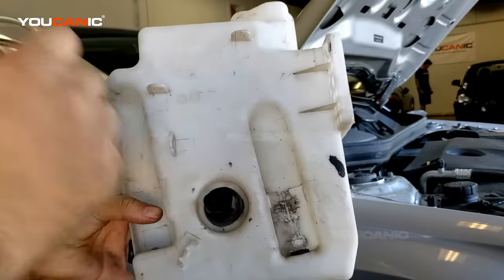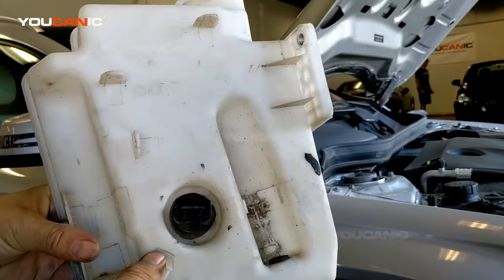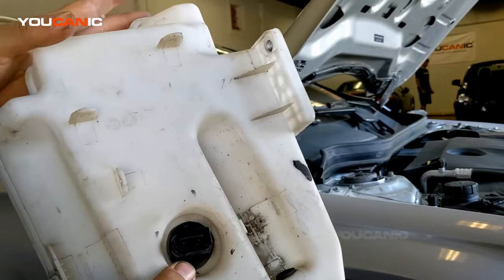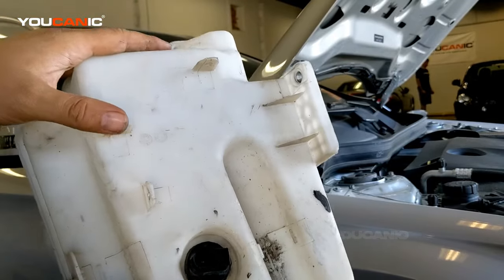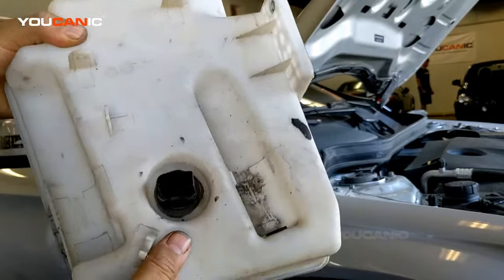Welcome to Mechanic. In this video I'm going to explain the most common reasons why you get that warning for low windshield washer fluid, even though there's windshield washer fluid in your bottle.